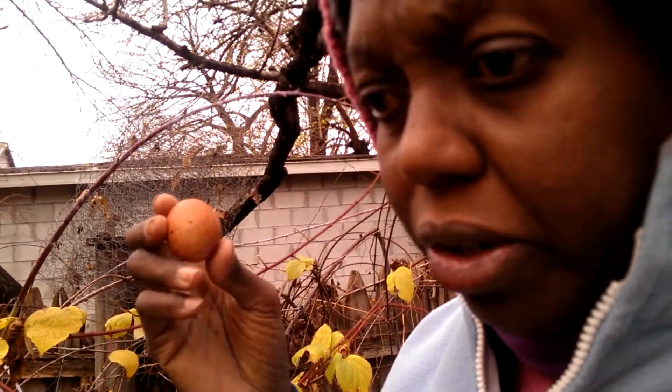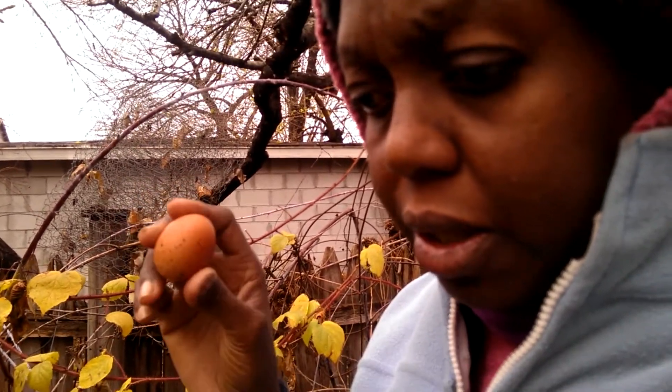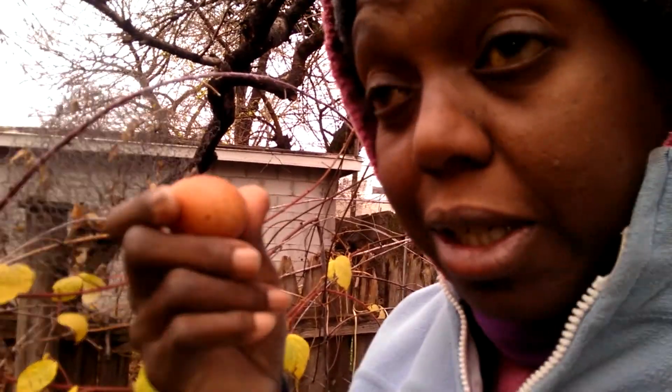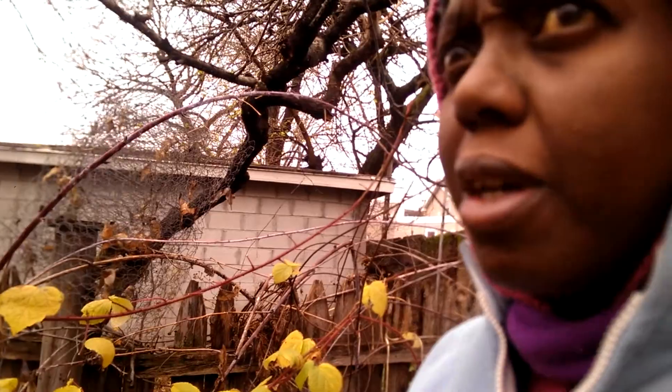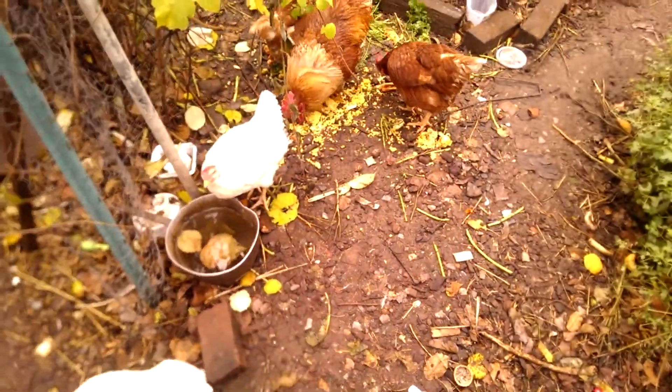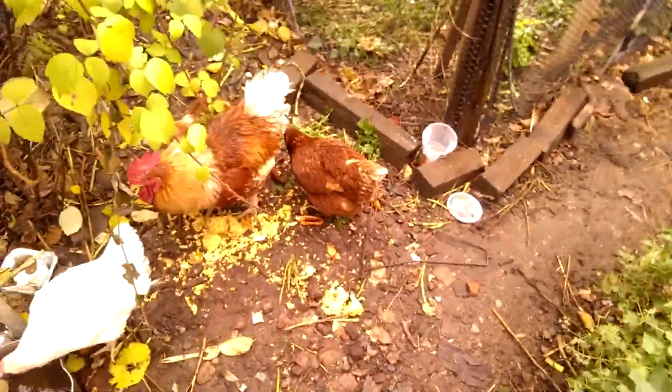Anyway, the chickens are kind of starting to lay again. This is the third egg — if you can call it an egg — that they've laid in the last week or so since Mahogany died. So I guess they're laying again. I'm getting these nice dark brown eggs and the chickens are getting a breakfast. It's been raining so I'm going back inside.